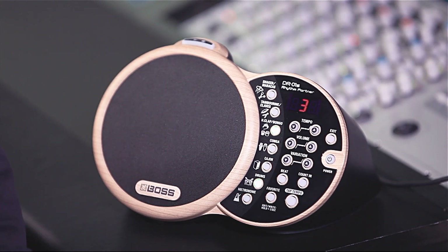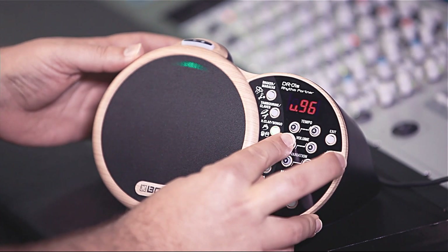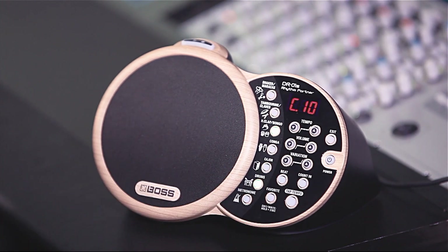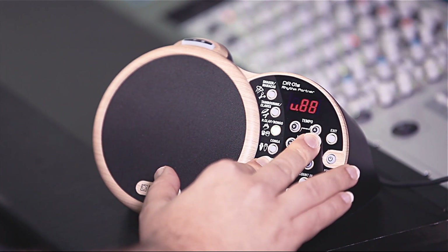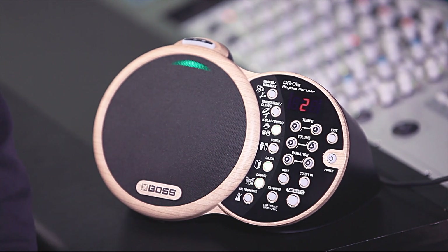Once you decide that one instrument is too loud or too soft, you can actually alter the volume within the mix of the overall rhythms. If I feel that the drums are too loud and I want more bongos, I can simply hold down the drum button and then adjust its volume — and have more bongos. Add in the cajon. Maybe the cajon is too soft. And I can get whatever mix I want of the instruments.